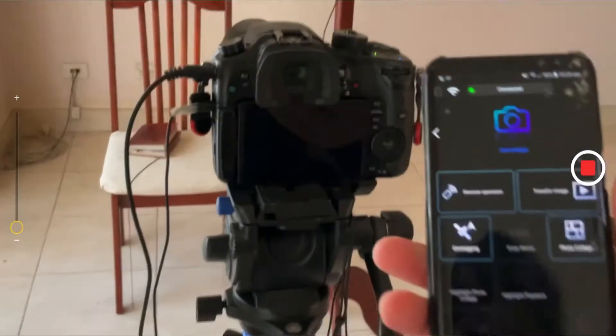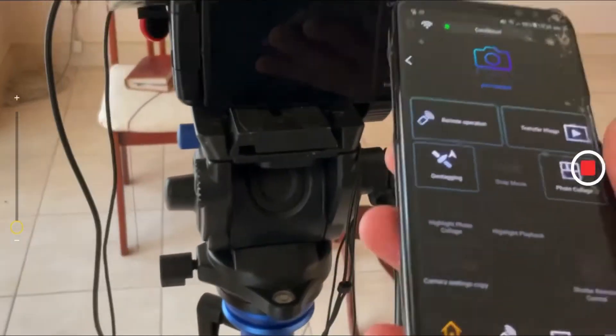I connected to my home Wi-Fi — that's why it didn't work. When you press record, you don't want to do the full take and find out that you're not recording.